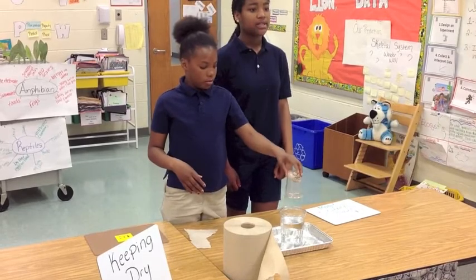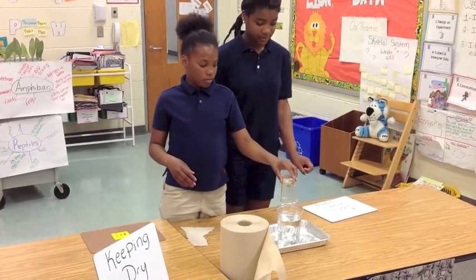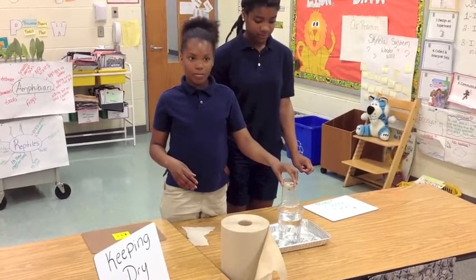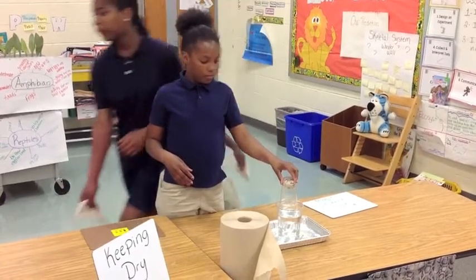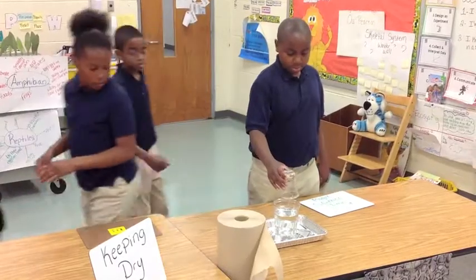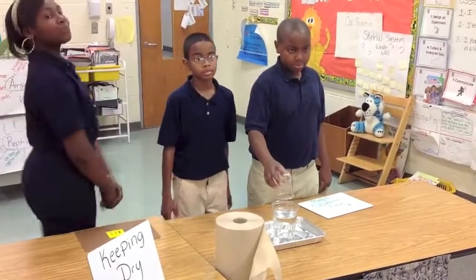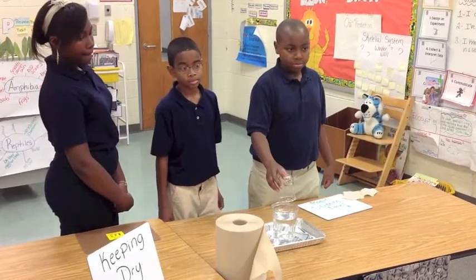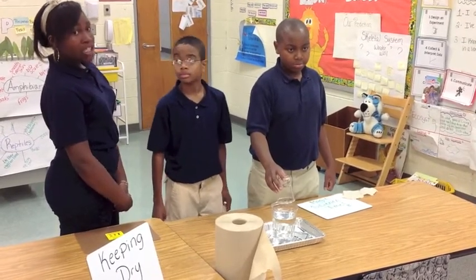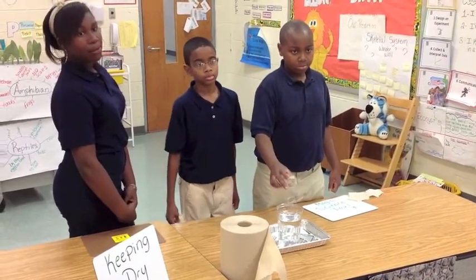Take the glass out of the water and let the water drip off the glass. Turn the glass right side up and remove the paper towel.